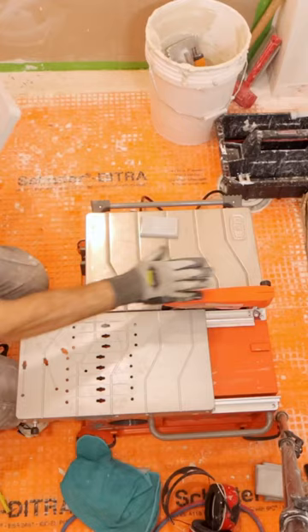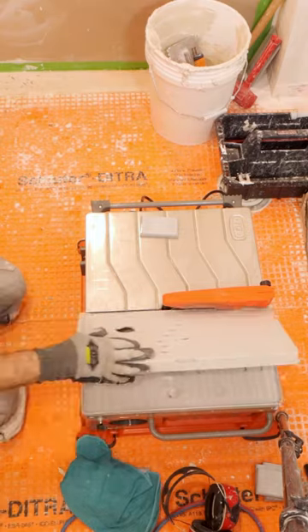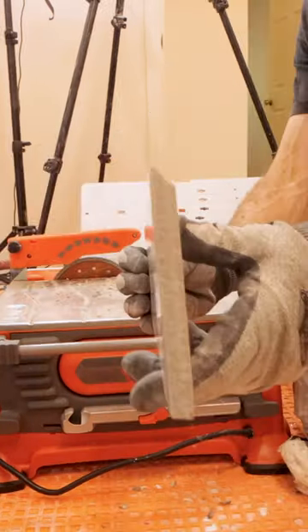In the shower, I had to build a custom niche with miter joints. So I'm going to use the IQ saw with the miter attachment to quickly cut these tiles. And what I love about that is there's no dust.